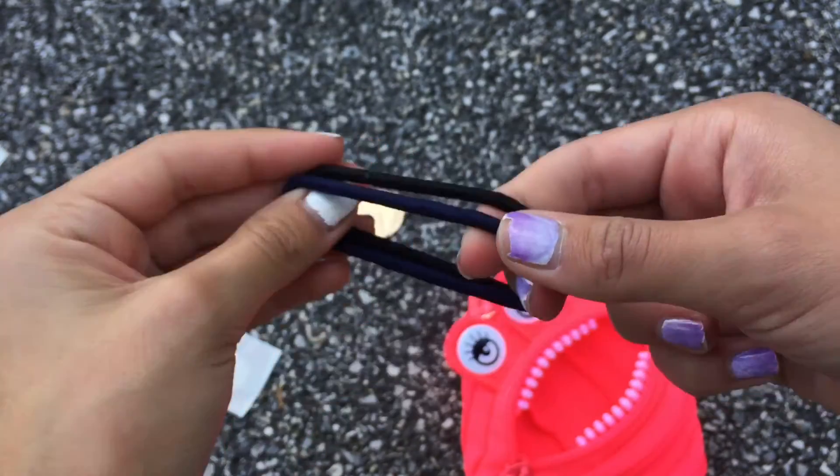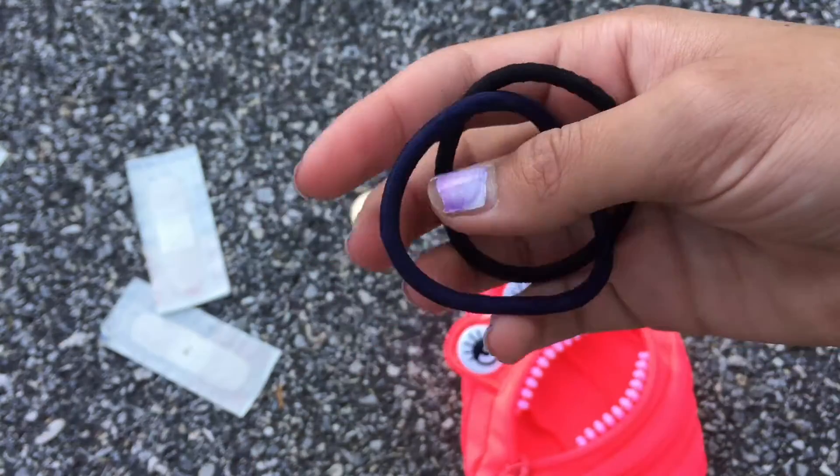There shouldn't even be a reason to explain why I have hairbands in this, because you know how many people always ask for hairbands and how many times you've just forgotten one.